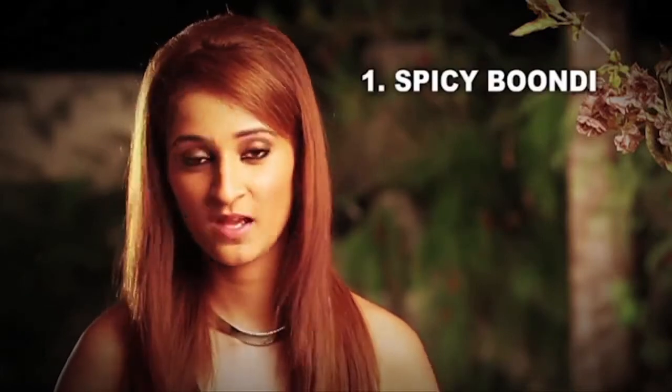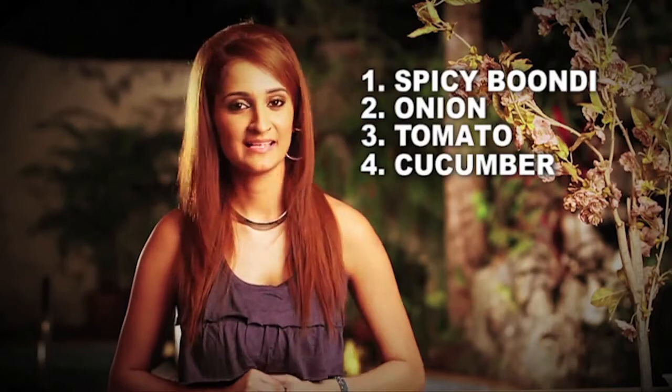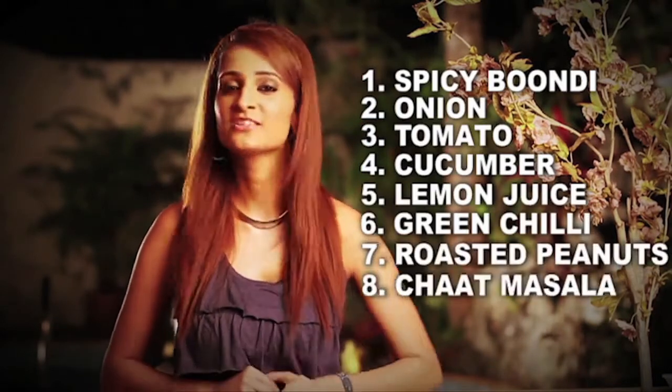To make this spicy chaat, we need onion, tomato, and cucumber. And we need some salt, lemon juice, green chilies, roasted peanuts, and a little bit of chaat masala.